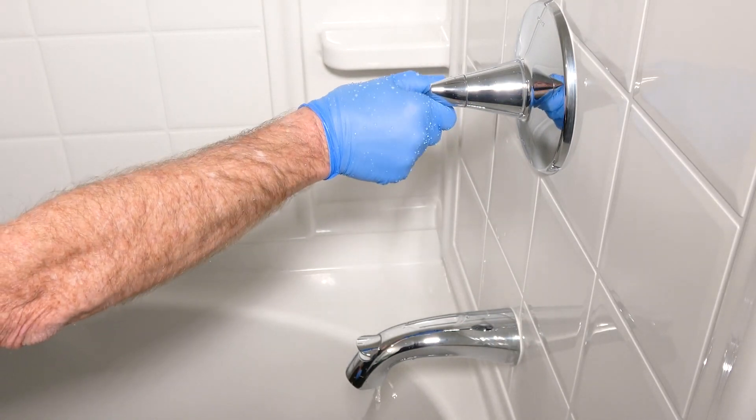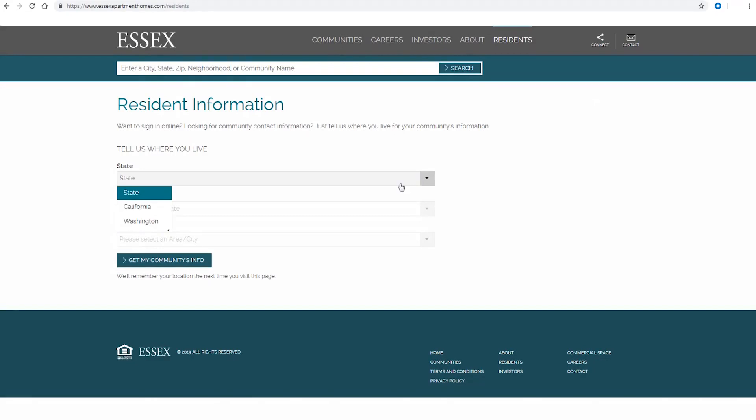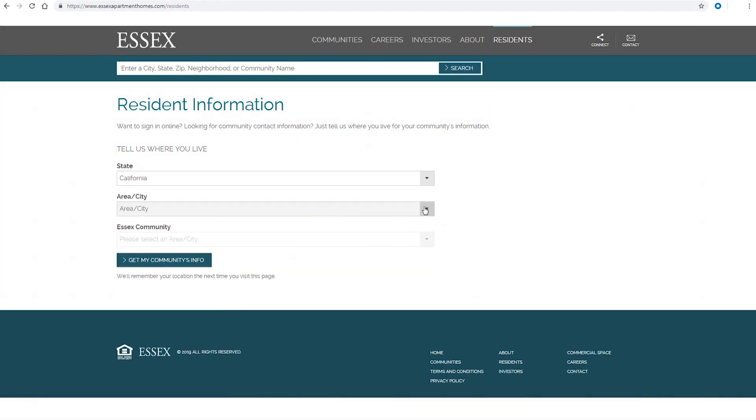After removing the hair, the drain can be tested by running the water — it should run smoothly now. But if the clog remains, there may be a bigger issue at hand.